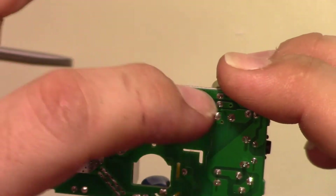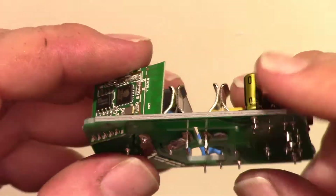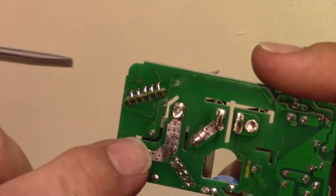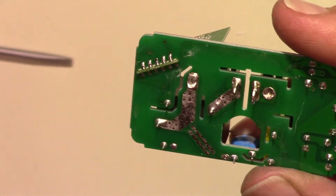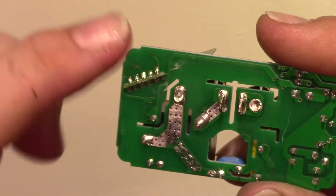They even cut notches. Let's see how the fuse works. Line comes in here and goes to one side of the relay, and there's the output of the relay. But there's no fuse between these.